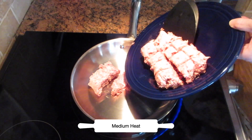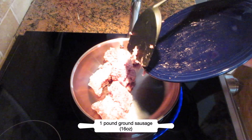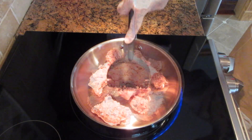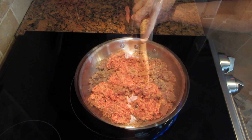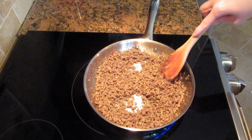In a skillet, turn it to medium heat and we are going to brown one pound of ground sausage, 16 ounces. You can use any kind of ground meat you like — hamburger, chicken, turkey, it doesn't matter. Let it sit for two minutes on one side and then turn it over, turning it every few minutes until you get a really nice golden brown like this.